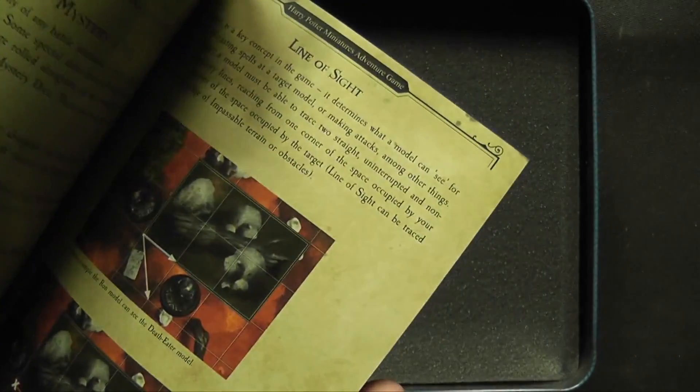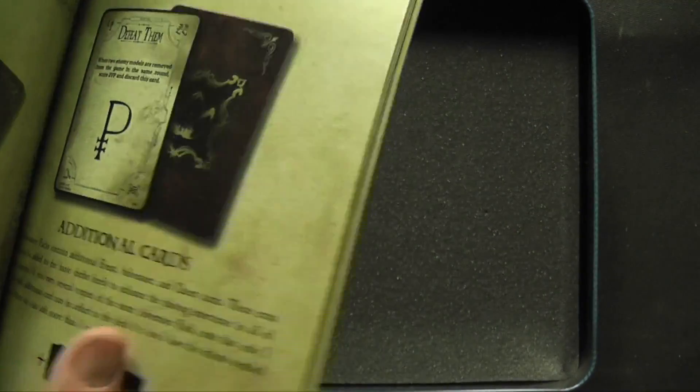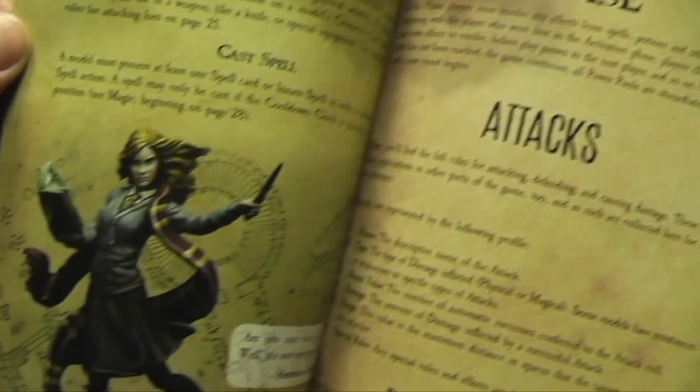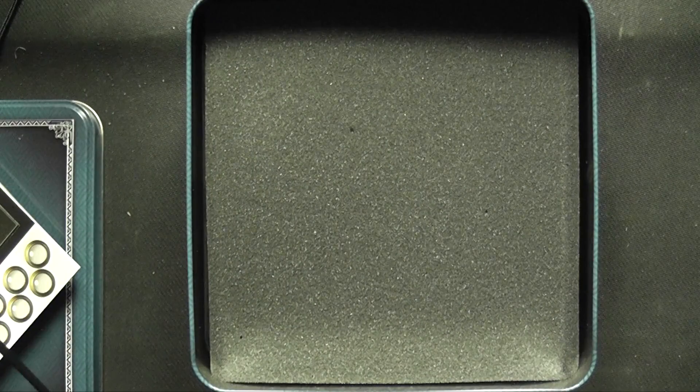I don't know much about how to play the game at all really — there has been very little communication. There were a couple of videos on how to play, but to be honest they weren't the most inspiring. There's some nice artwork in here and you can see some cards. The models appear like they're going to be very nice, which is what attracted us to the game in the first place.